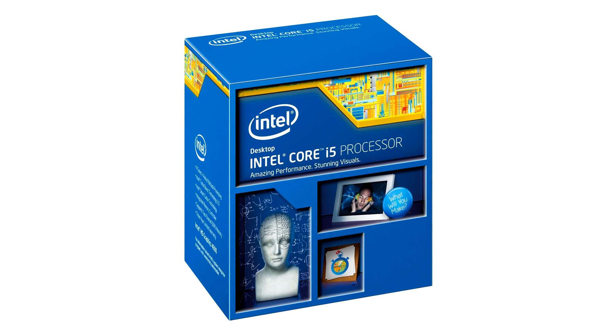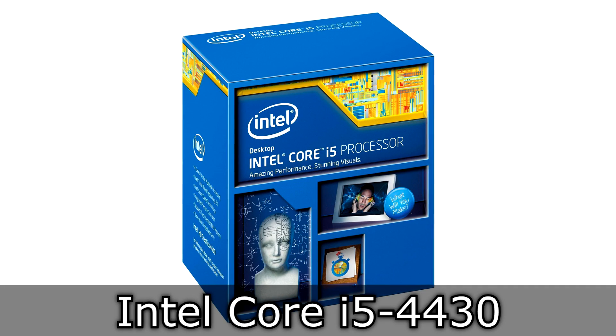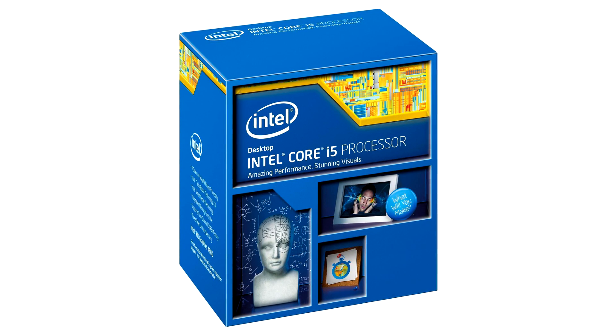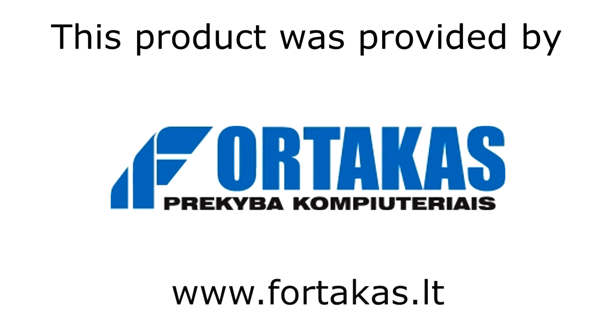Welcome to the Niklas 11x12 technology. Today we're looking at the Intel Core i5-4430 Haswell CPU. This is, at the time of this video, the smallest Core i5 model of the 4th generation of Intel Core processors. Before I move on, I'd like to thank Fortacus, an amazing computer store and online shop, for providing me this product.